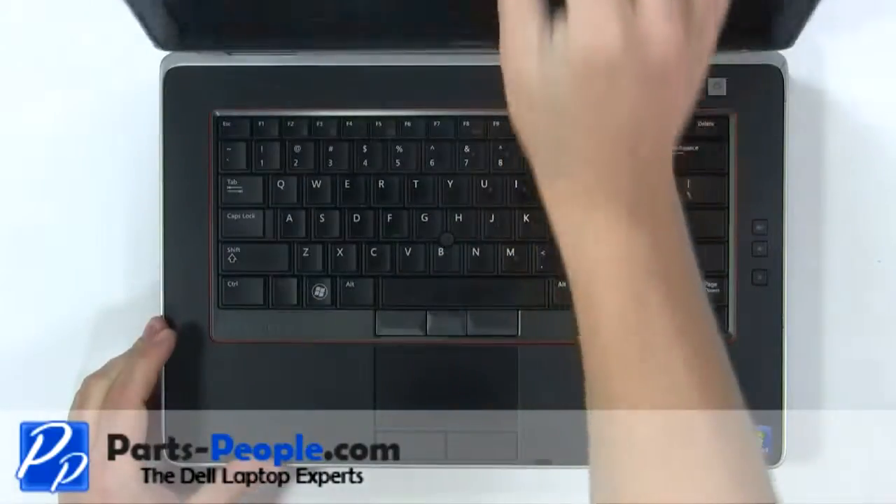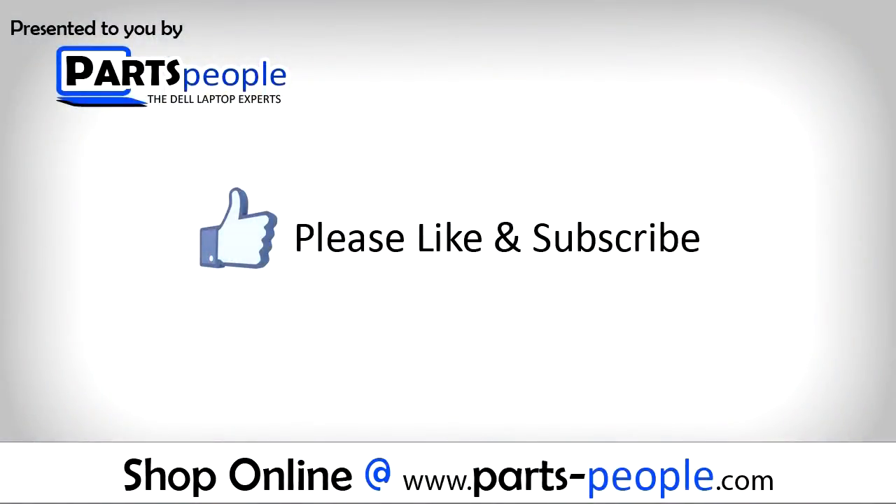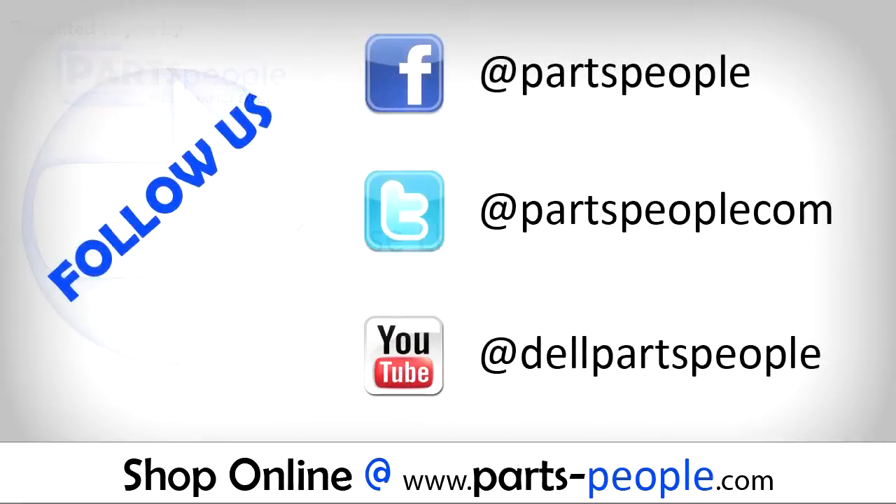View the video description below for links to replacement parts. Please like and subscribe. Thank you for choosing Cards People for your video tutorials.